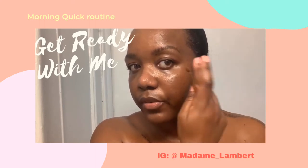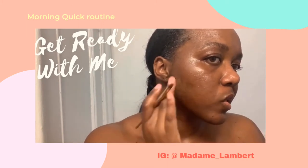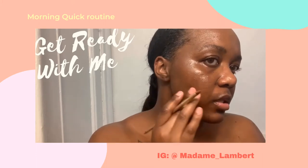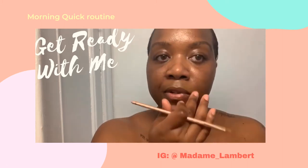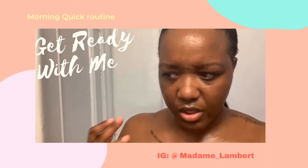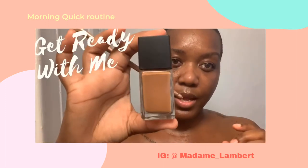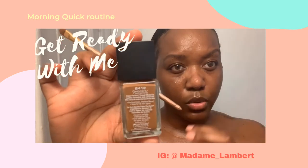People always ask me if I put full foundation on my face — I do not, because it's too much and you still need your face to breathe. I have some little dark spots because I got extremely stressed out about going back to work. That was my concealer-foundation. I like Black Radiance because it doesn't give you comedones — those little pimples you don't want when you use makeup.